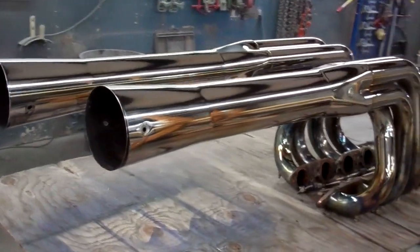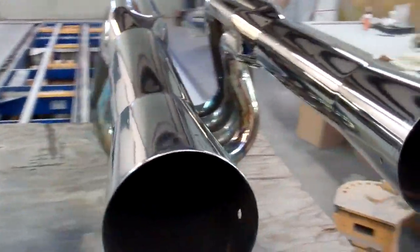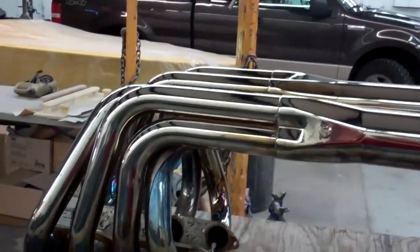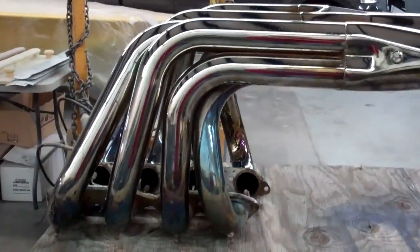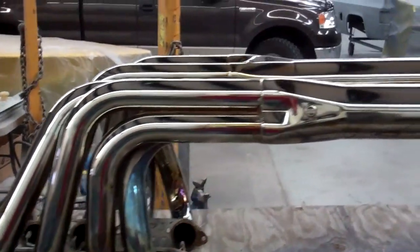I have for sale a set of big block Chevy exhaust headers. I would say these are an above average set. They have got the water lines with them, and they are definitely for a V-Drive, as you can tell by the angle.